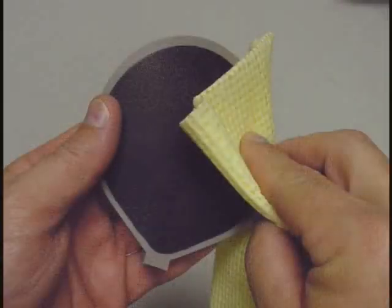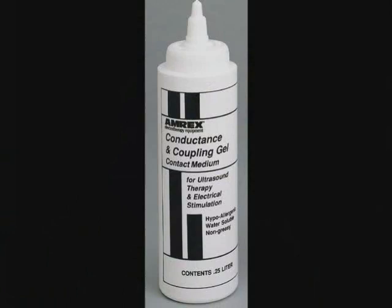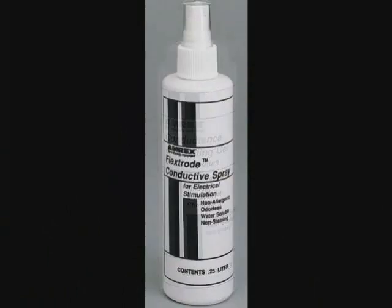The treatment site and electrode should be cleaned and properly prepared prior to application of electrical stimulation to the patient. We recommend that you use AMREX conductance gel or Flex-Road conductance spray and cloth covers to thoroughly moisten the treatment site and electrode surface prior to every treatment.